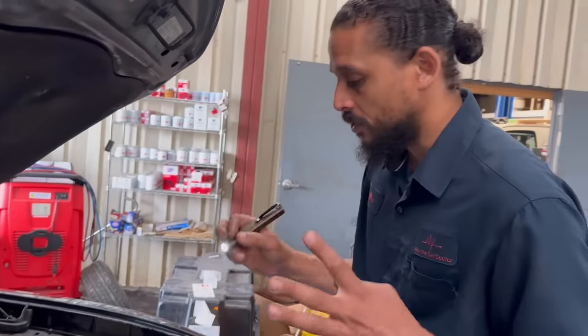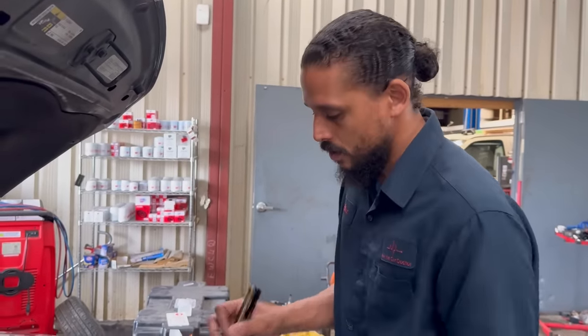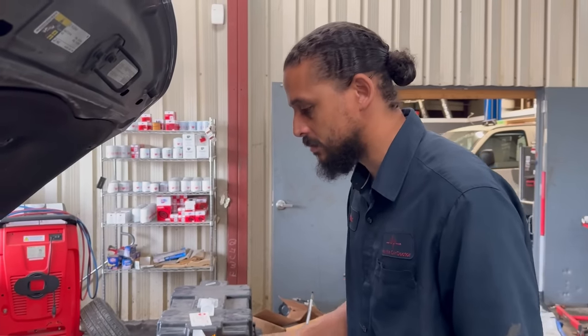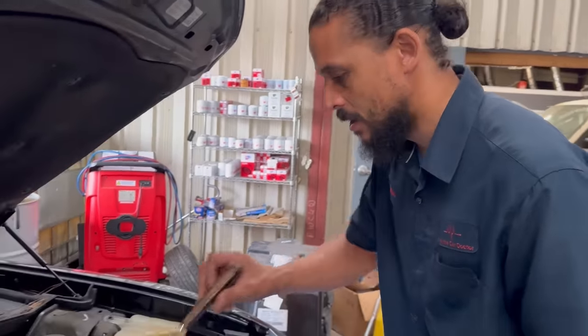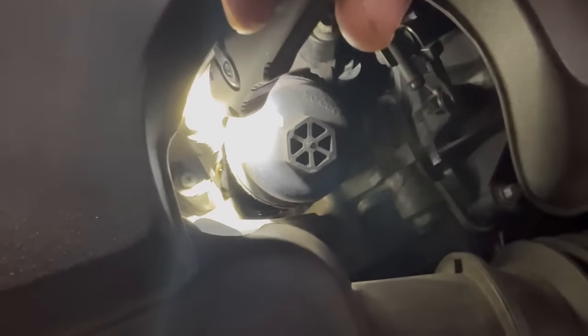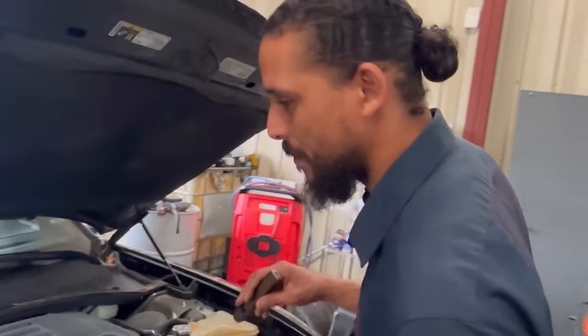On these Pentastars, the common issues I always look for are motor mounts, leaky oil cooler, and a wobbling harmonic balancer. Already, this oil cooler is shot — there's like a big bubble of oil down in there. And the harmonic balancer is kind of wobbling side to side.